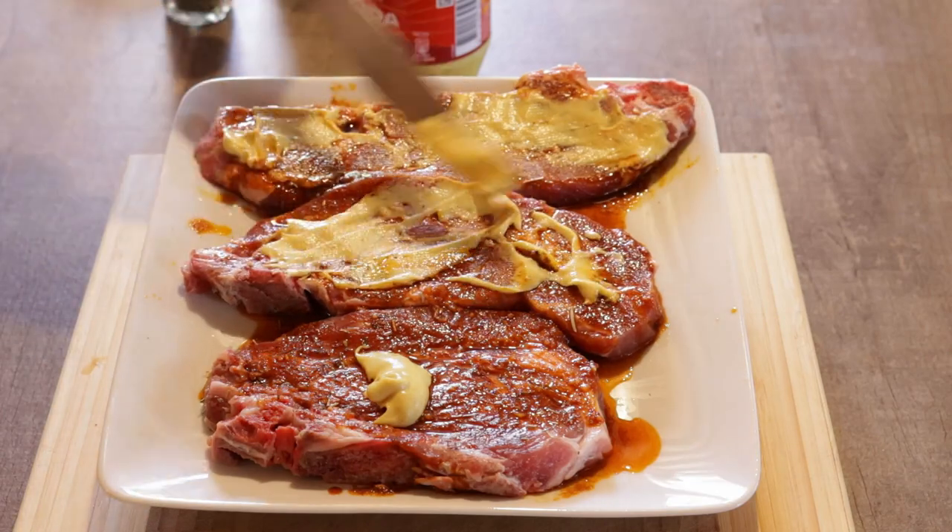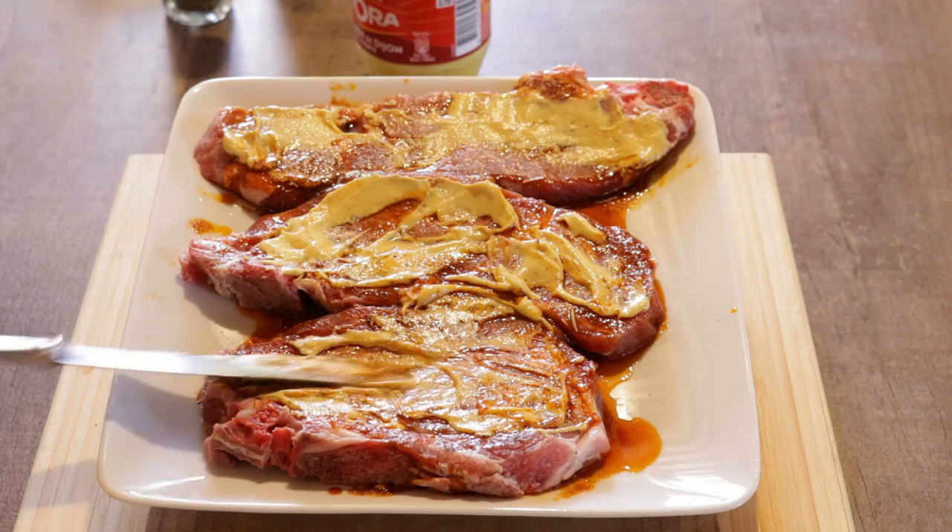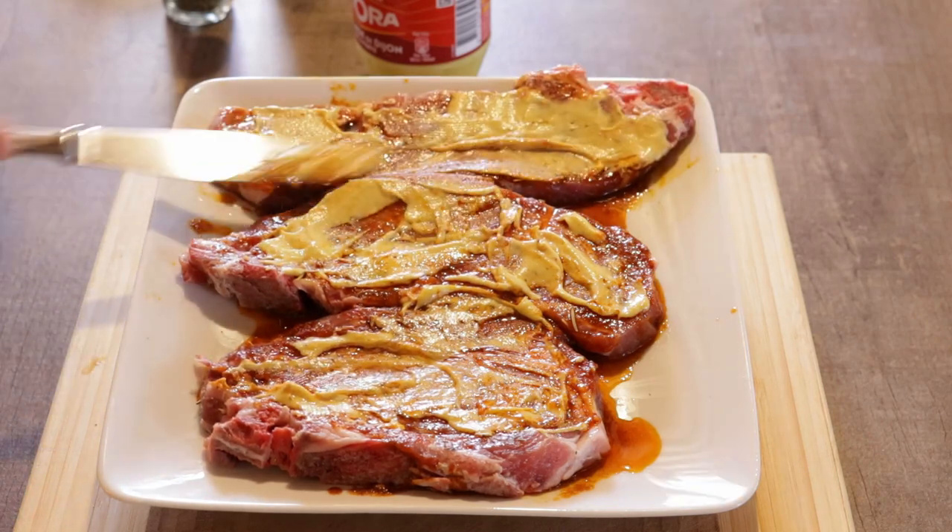The acid in the mustard will soften up the pork chop slightly, but it really serves to create a barrier against the ferocious heat of a barbecue, keeping the chops incredibly moist.